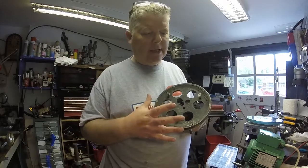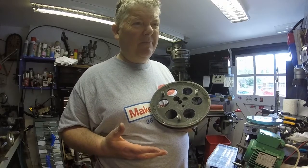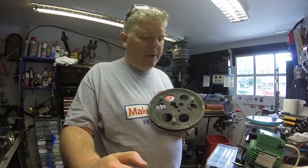It's a folded Cassegrain design. So the secondary mirror, which is parabolic — yes, it is parabolic — it's a convex parabolic mirror.